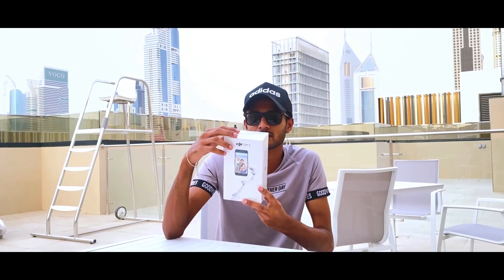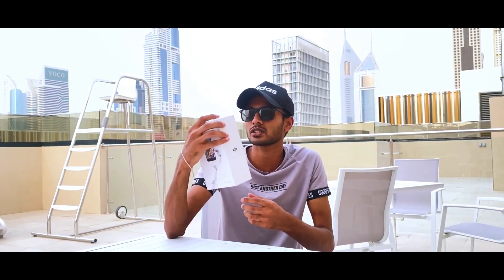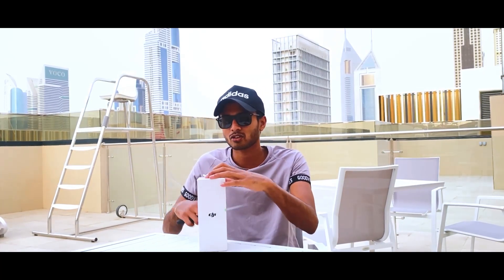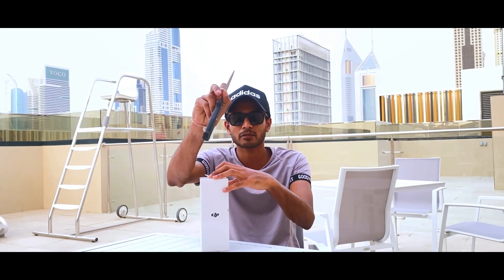I'm going to put the pieces on the table. I'm going to open the box and cut through the packaging.